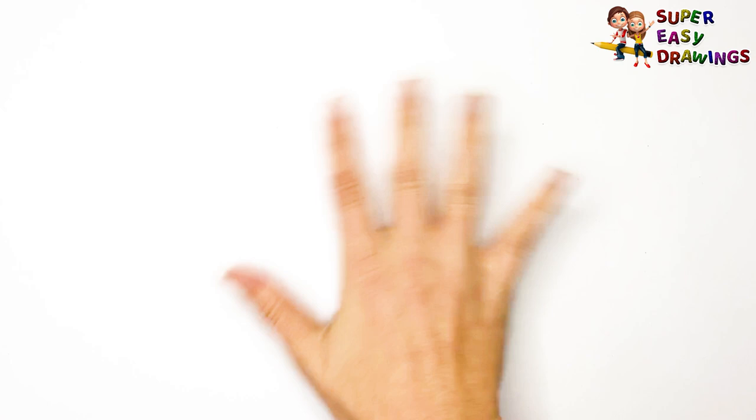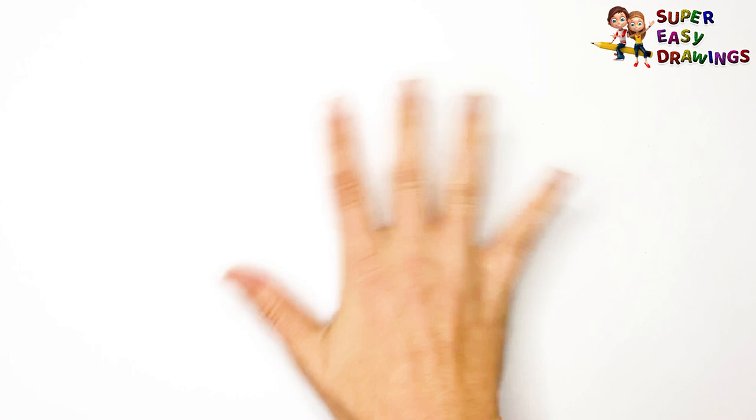Super Easy Drawings. Hello kids, welcome on Super Easy Drawings channel. Today, I am going to show you how to draw a saxophone, step by step. Let's start drawing!